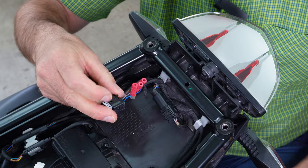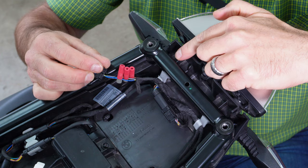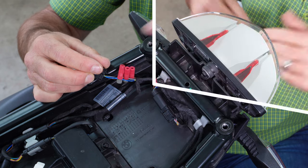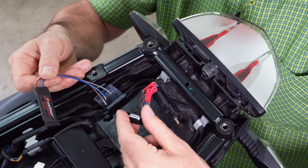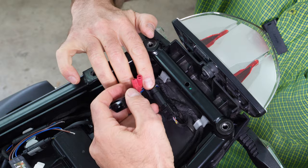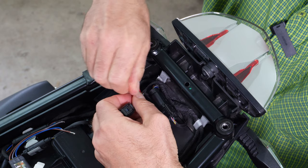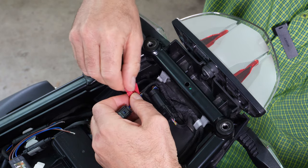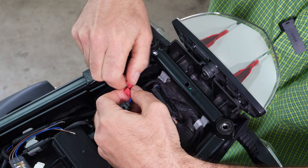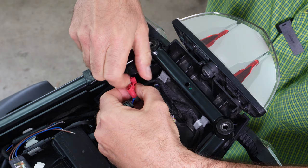Now we've got all three connectors fitted. To install the module onto these connectors: with the color-coded wires, start with the furthest one — the blue — hold the center section and unscrew the red cap. Then unscrew the caps from all three connectors to prepare for the final connection.